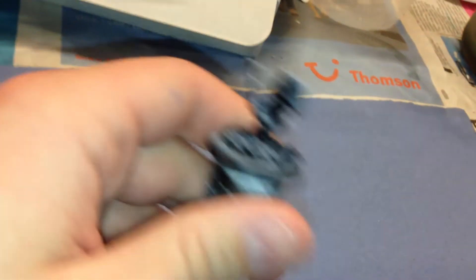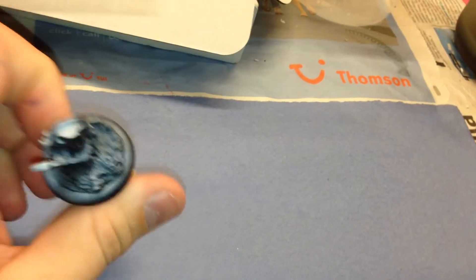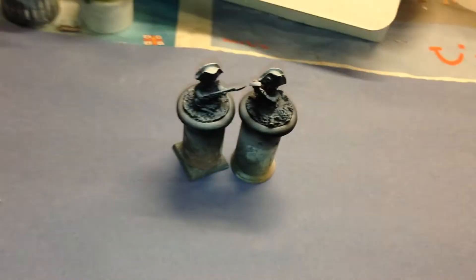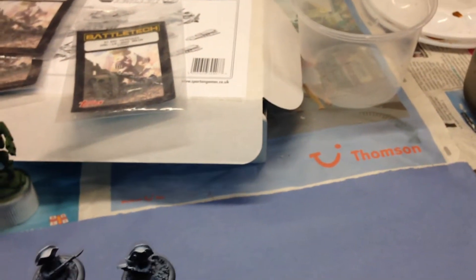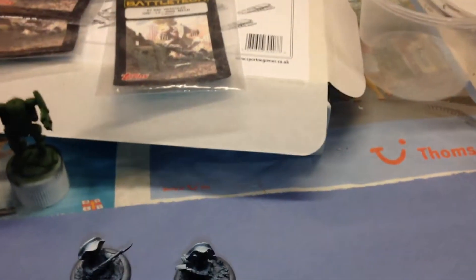And I'm working on a second starter set for Relics — this is a commissioned one. These are the Relics starter sets for the Britannins. So we have different poses — these are the linesmen. There are six linesmen. You've got one facing left, one facing right, and one holding his gun up like a club.